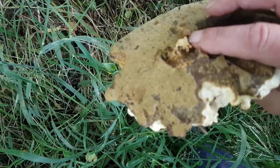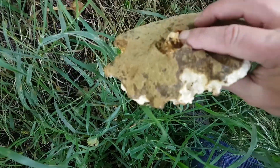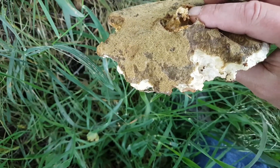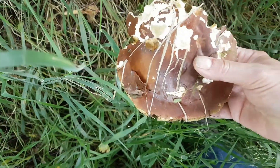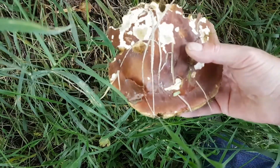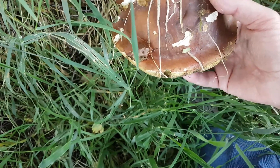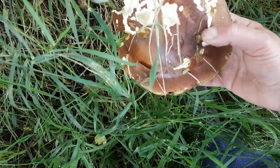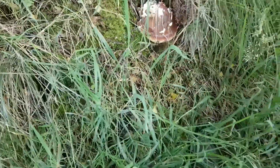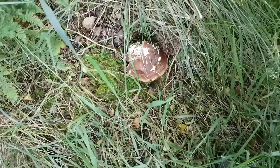The tubes start off white, and as they get older they're going to yellow, then dark yellow, and then darker. White when fresh — a nice mushroomy taste. The color is just right for the summer porcini — a brown caramel. That's nice. I'm going to have a quick look around here and we might find some more.